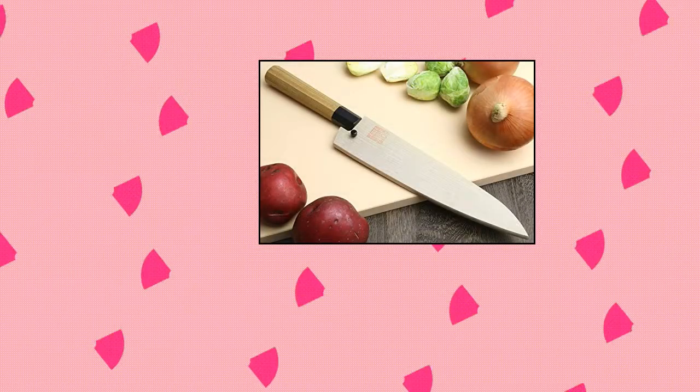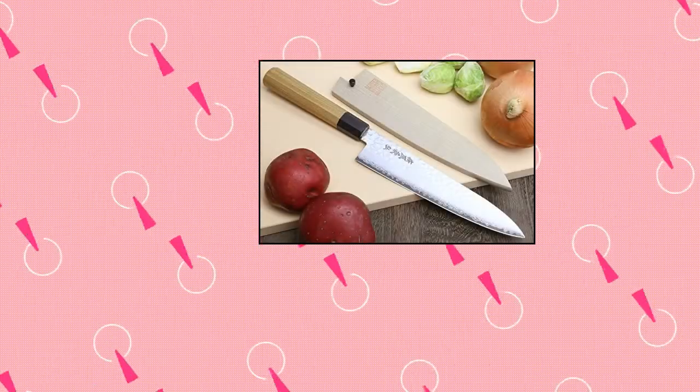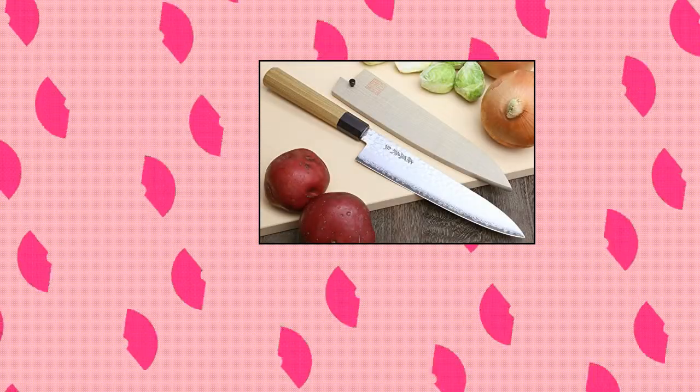46-layer Damascus VG10. Proudly made in Japan and forged and hammered with 46 layers of steel in the Damascus tradition with a VG10 core.